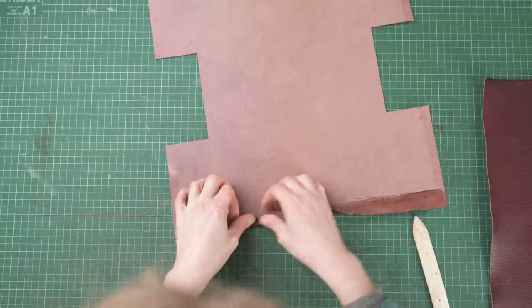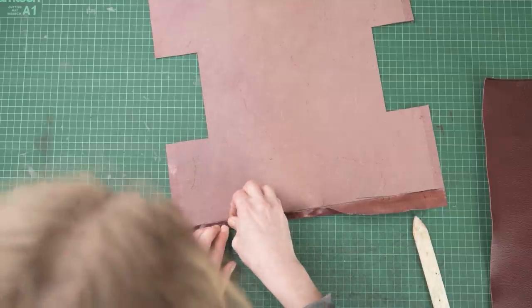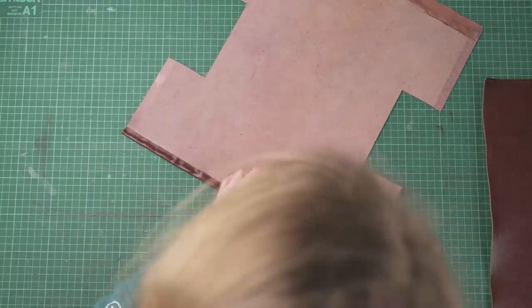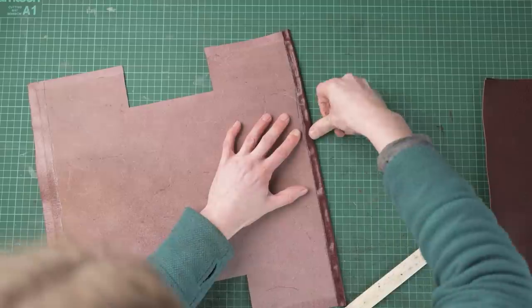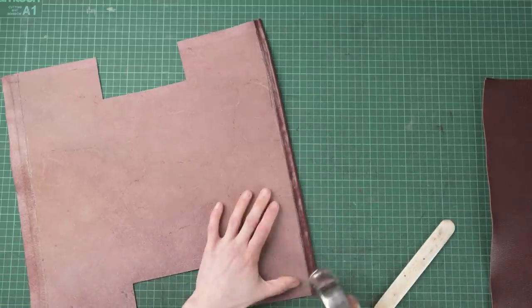I'm using contact adhesive as my glue here. I like to use a glue called Bostik 6092, but most contact adhesive will work fine for this. Once you've glued that seam down you're going to tap it with a hammer to get it nice and flat.